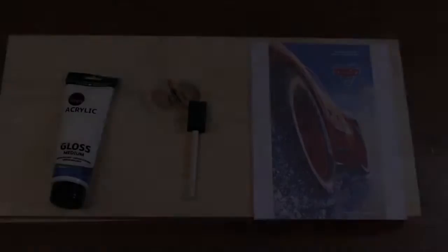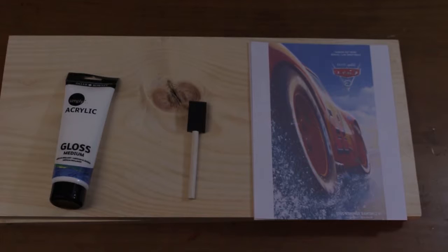Check it out. To start this week's DIY, you will need gloss medium, a foam brush, and printed pictures of your design, as well as Mod Podge or some other form of sealant. Remember, if your design has words, they will come out backwards unless you flip the picture before printing.